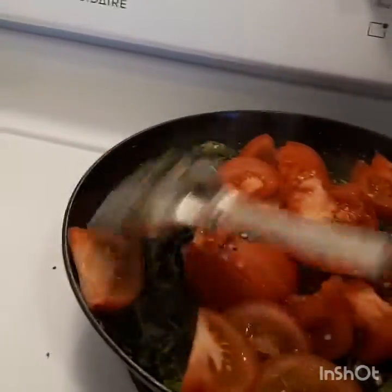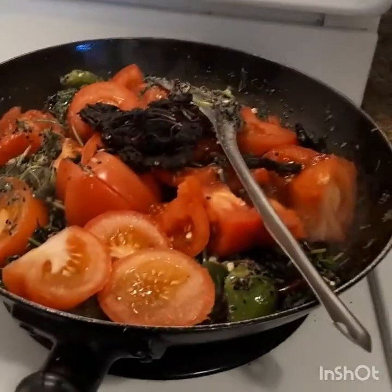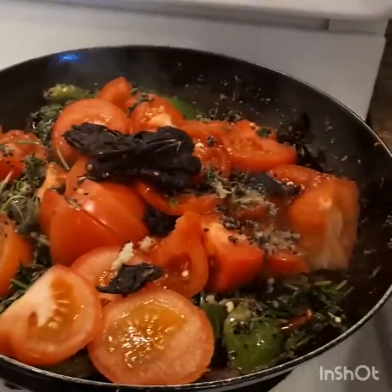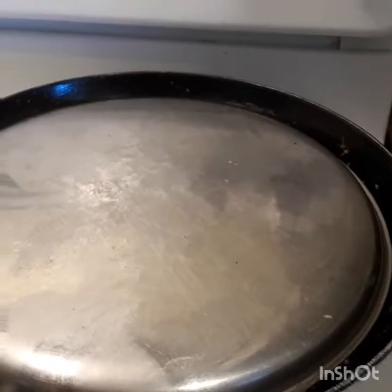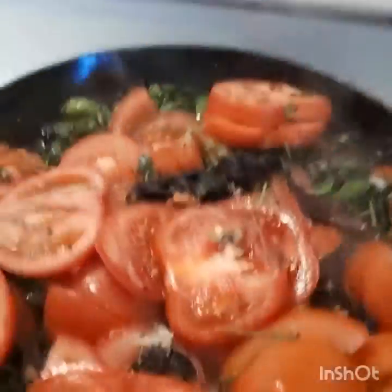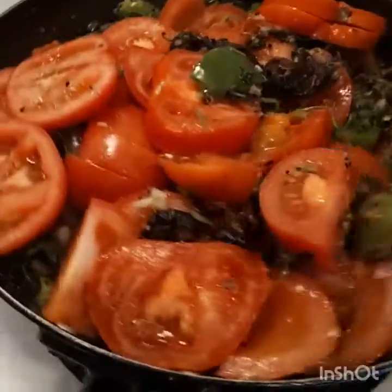We are going to mix well. Now I am going to put it in the pot. All the ingredients are in the pot.